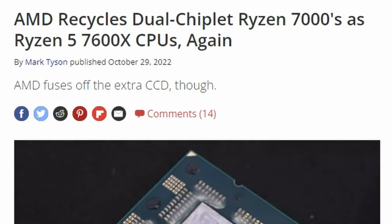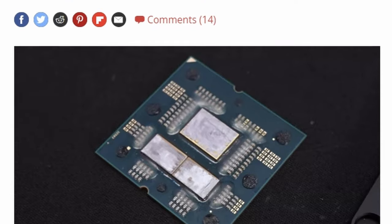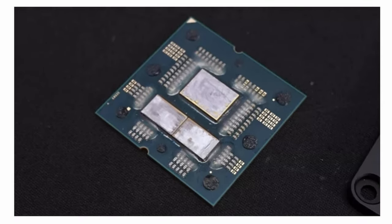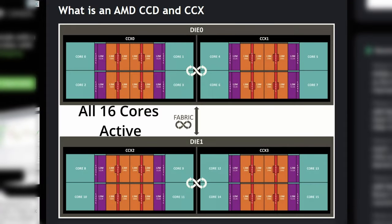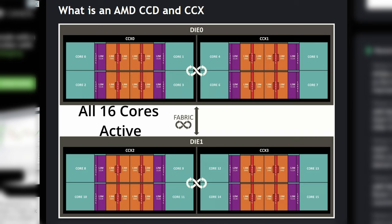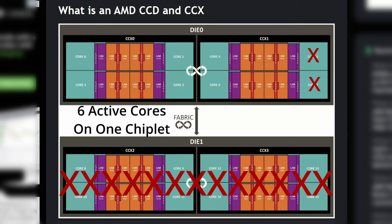No matter which of the 7000 Ryzen CPUs you buy, they're all going to look the same under the hood — two chiplets and an I/O die, whether you buy a 7600 or a 7950X. On the 7950X, all 16 cores would be active across both dies. On the 7900, you'd have minus one core on each die. On the 7800, one die would be completely inactive, and on the 7600, one die is inactive and two more cores are disabled. That's how they differentiate these CPUs at market.